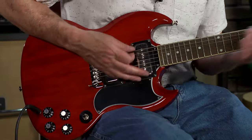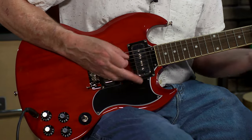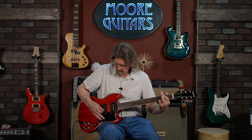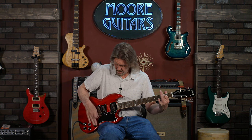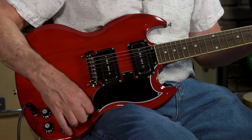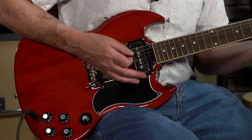Quickly, I'll let you hear what it sounds like with both pickups together. Right out of the box, the pickup heights are set properly for P90s. You've got the correct volume relationship between them. The bridge, though, is just incredible.